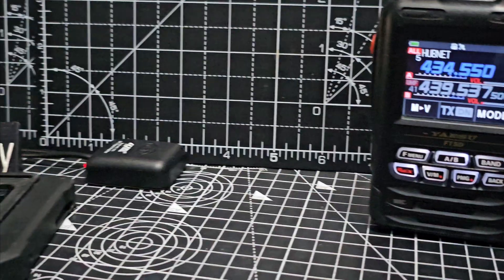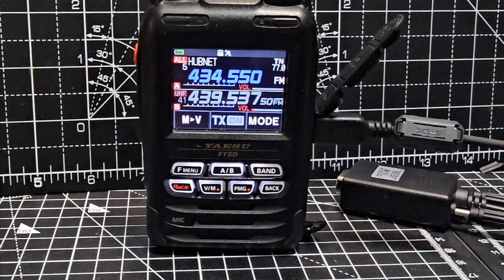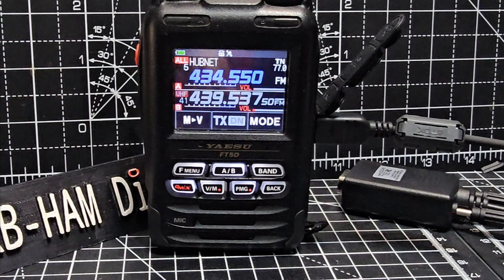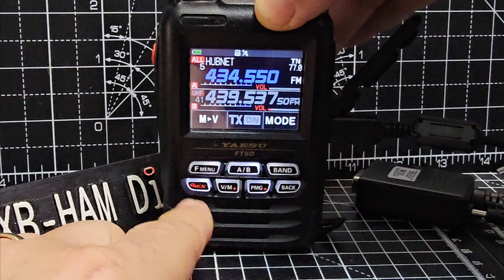I always use a GPS booster — it just connects to your existing GPS antenna, boosts the signal, and then your radio picks that up. The settings on the device are really simple; you obviously have to turn on your GPS.